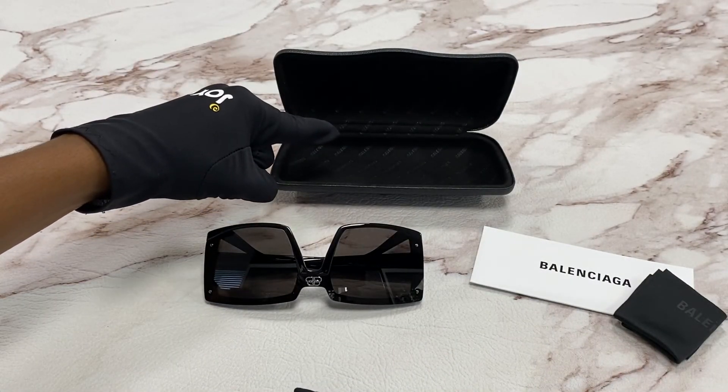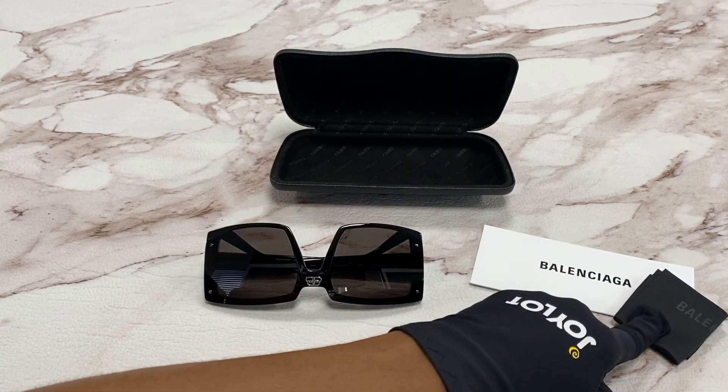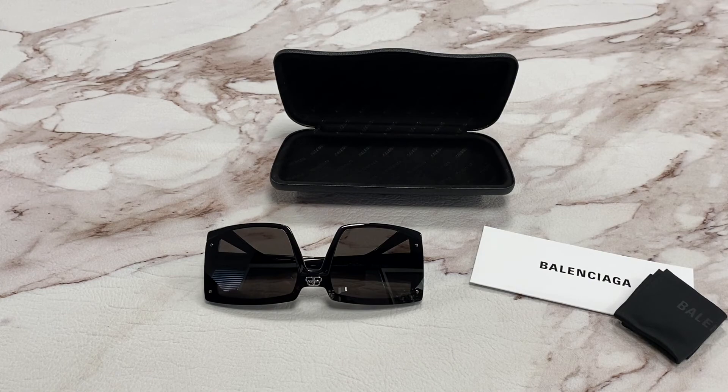It comes with a case which color and style may vary, an authenticity card, and a cleaning cloth. Thank you for watching and have a joyful day.